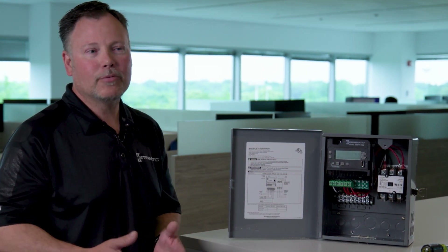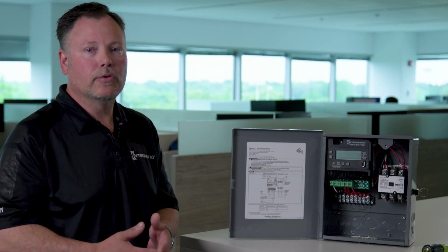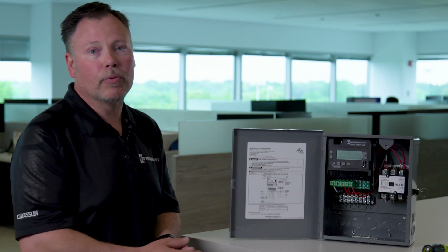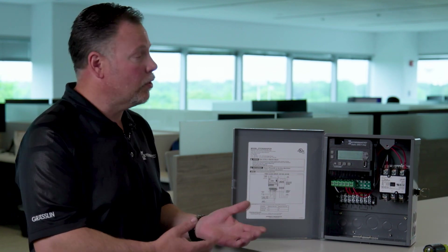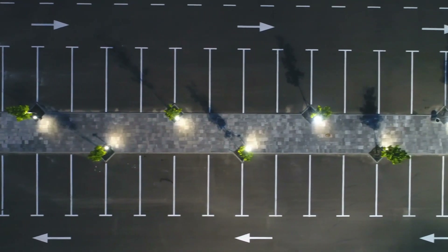There are times where a timer doesn't always do everything because of inclement weather. So now we're going to give you the best of both worlds — a photo control that will work during any type of inclement weather, but it's also timed.